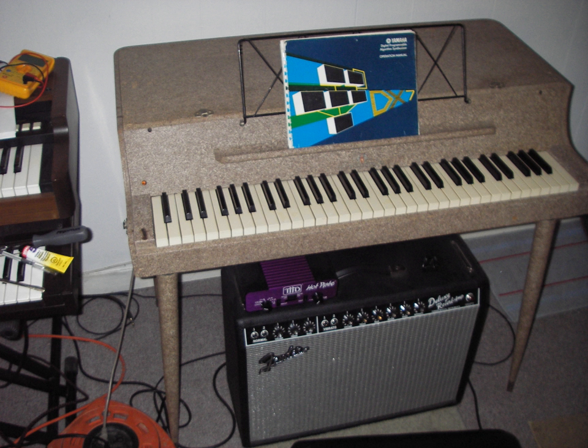Each tine has an electromagnetic pickup placed just beyond its tip. The Rhodes piano has a distinctive bell-like tone, fuller than the Wurlitzer, with longer sustain and with a growl when played hard.